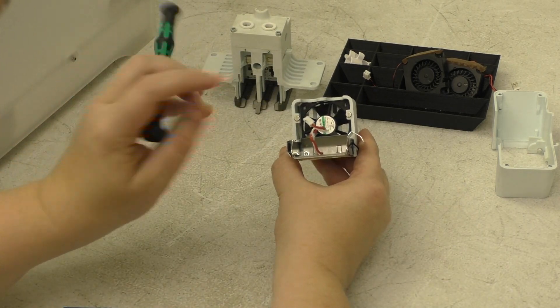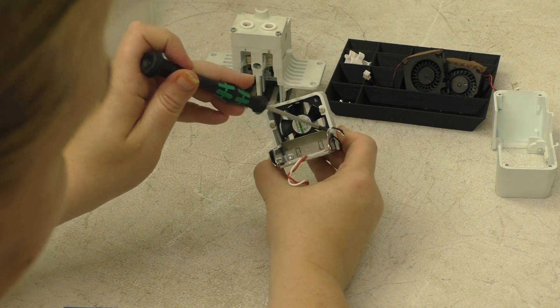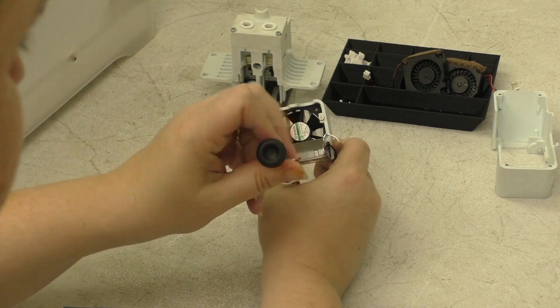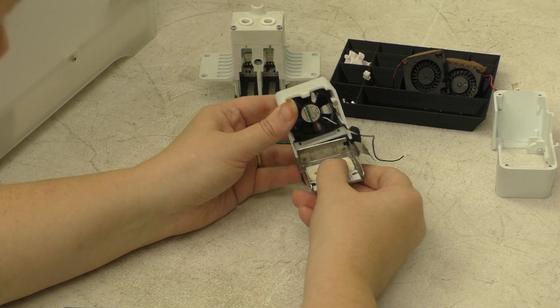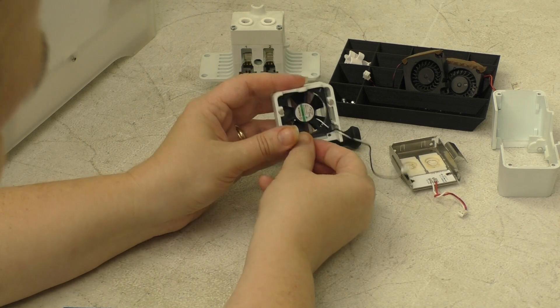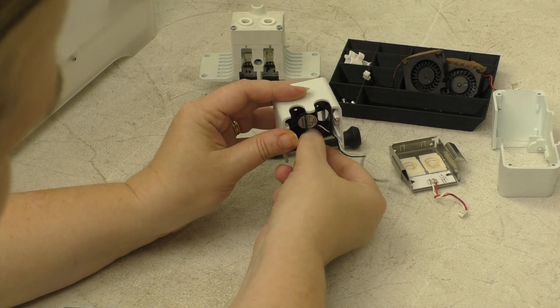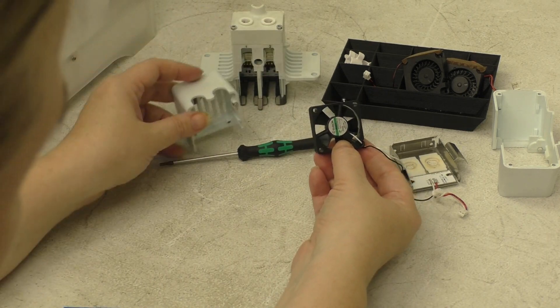Next, there are two screws on the interior of the metal bracket. I'll move the capacitive cable so you can see clearly. Go ahead and unscrew these two screws. That frees your front bracket from the capacitive sensor parts. Now we can go ahead and slide out your fan.